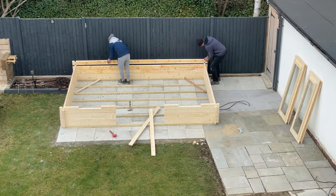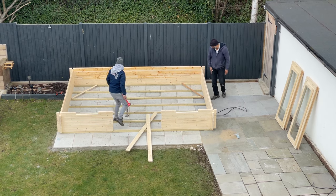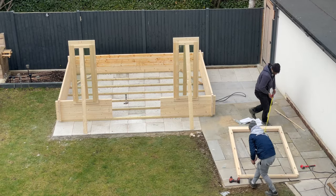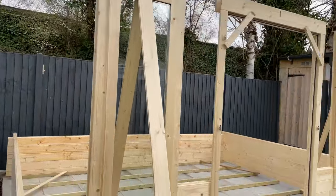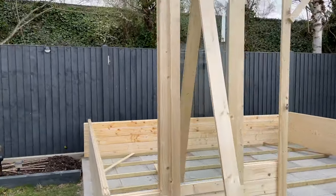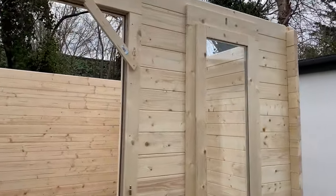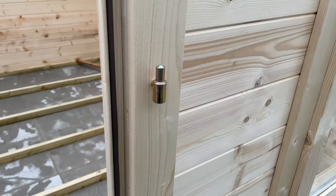Day one of building the actual summer house on our base was actually very straightforward. We're using 45 millimeter thick timber wood with a four-point locking system and pressure treated floor bearers. We had to put the window and door frames in quite early on so we could accurately measure the distances for installing them symmetrically. Once the frames were in place, we simply slotted in the smaller pieces in between the frames and the remaining wall pieces around the other sides. With the base, side walls, and front window and door frames all in place, it looks very solid and really coming alive — that completes day one.